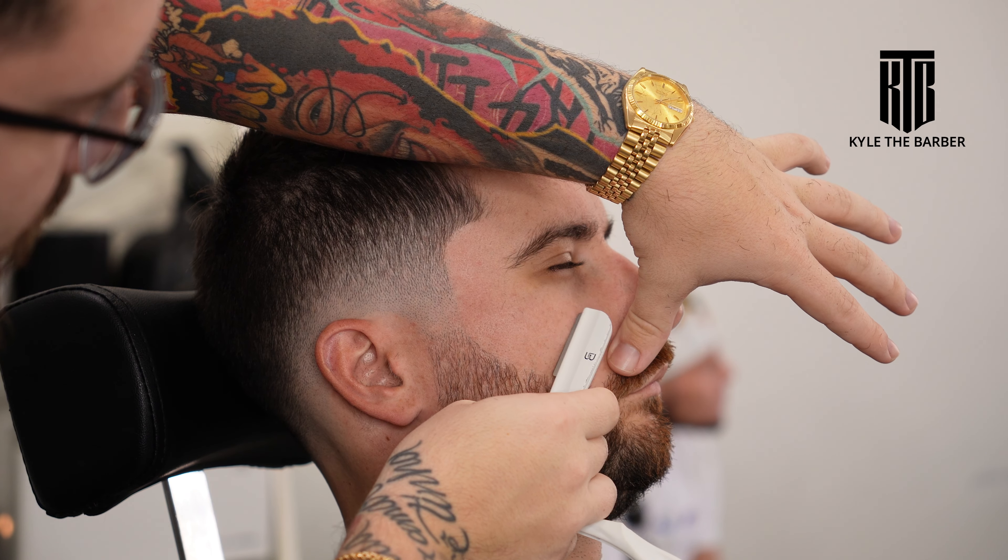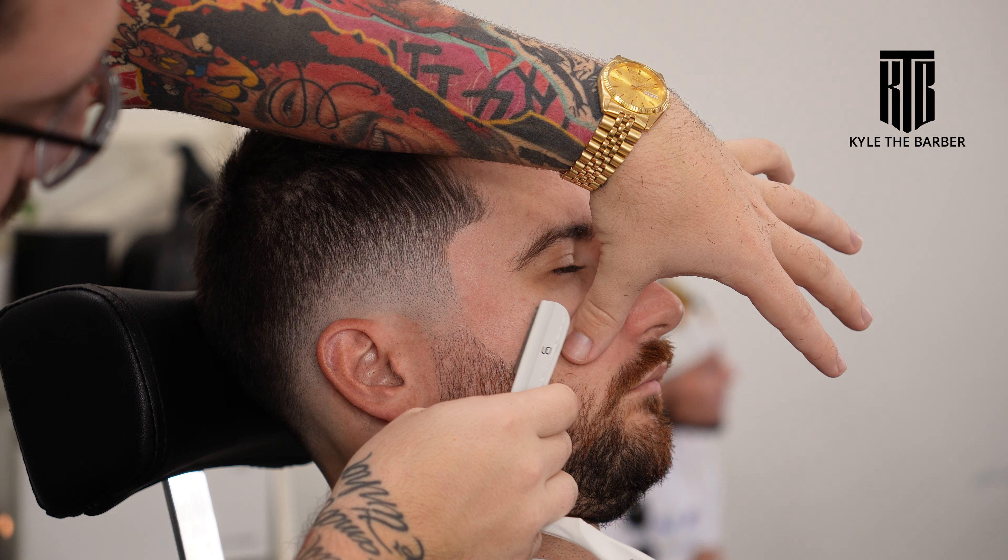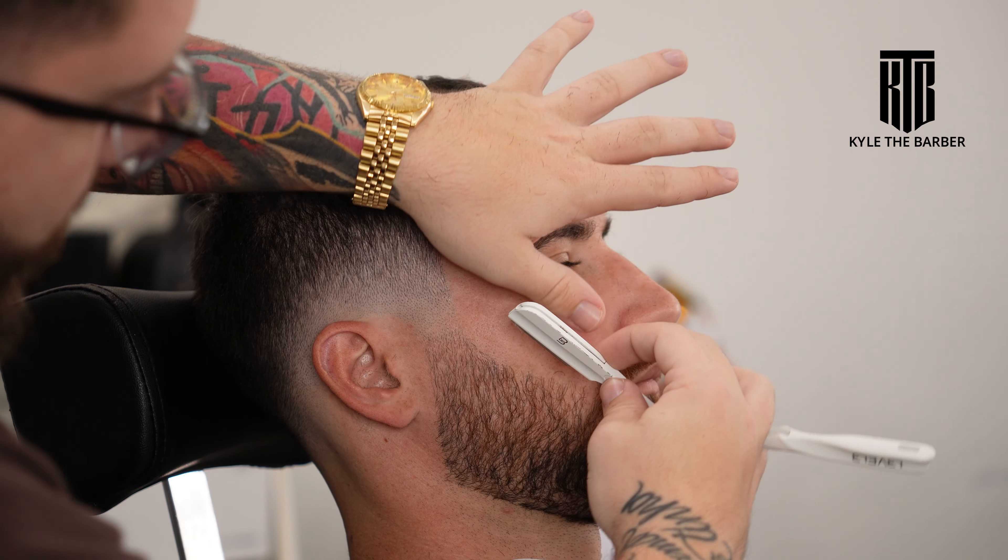Now we're going against the grain on the cheek just to give it longevity so those hairs don't grow back too fast.